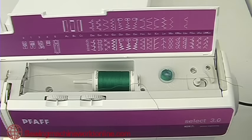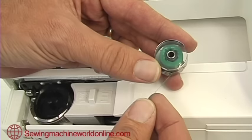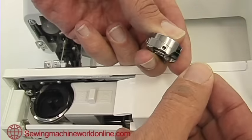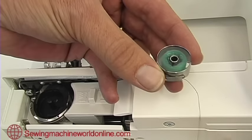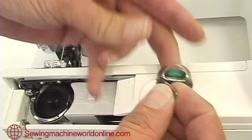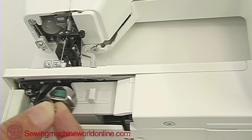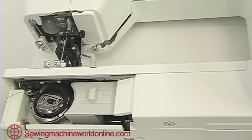When placing the bobbin into the bobbin case, it's important that the bobbin spins clockwise when you pull the thread. Pull the thread up behind the tension clip and make sure the bobbin is pulling freely. Once done, pull out the clip on the bobbin case — this stops the bobbin falling out — then place it into the machine with the gap at the top, push it fully home, and release the clip.